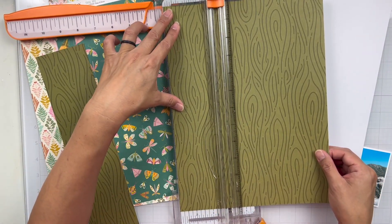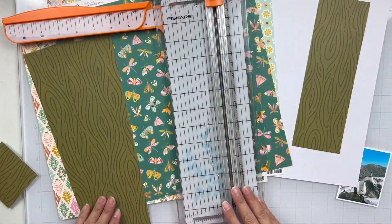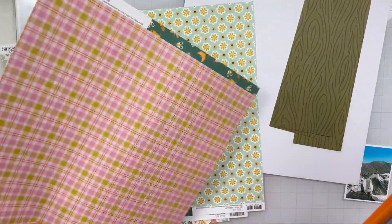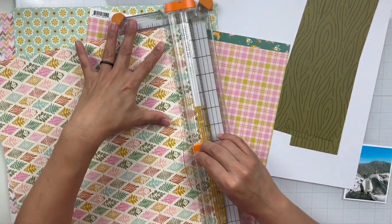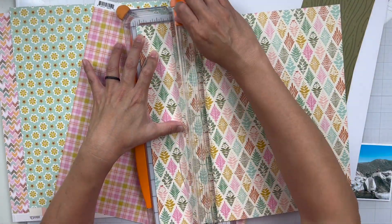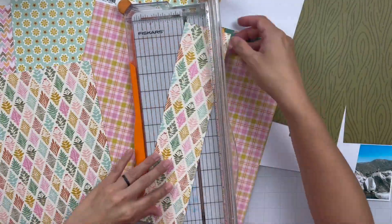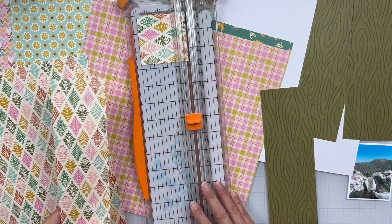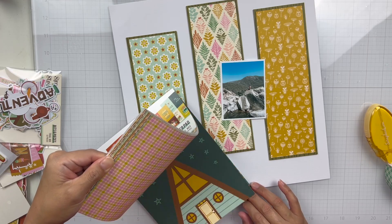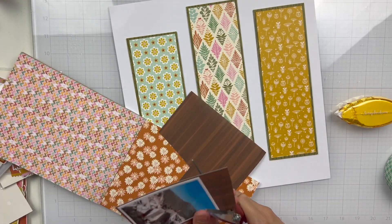My oldest son had some of his friends go out with him to California to stay with his dad and his brother, and they went hiking. I forget what the trails are called. But anyways, my oldest son is scared of heights, and when he sent me this photo, he's obviously on top of this huge rock where there's like the bottom of a waterfall. I told him, oh my gosh, I'm so proud of you. He is really afraid of heights, so I was super proud of him that he sat up there on that rock, and it's such a gorgeous photo. This collection was perfect for it.